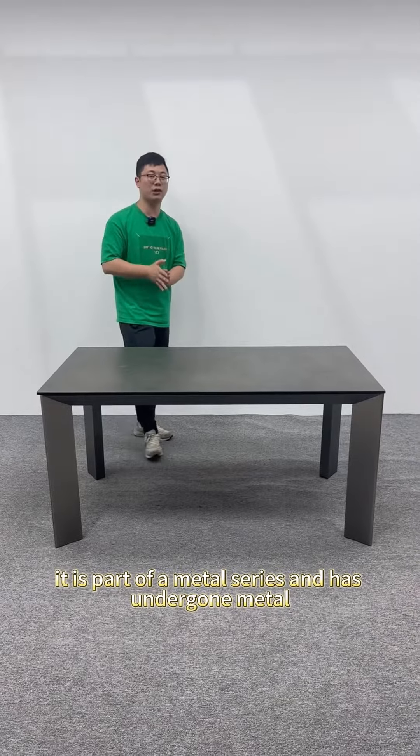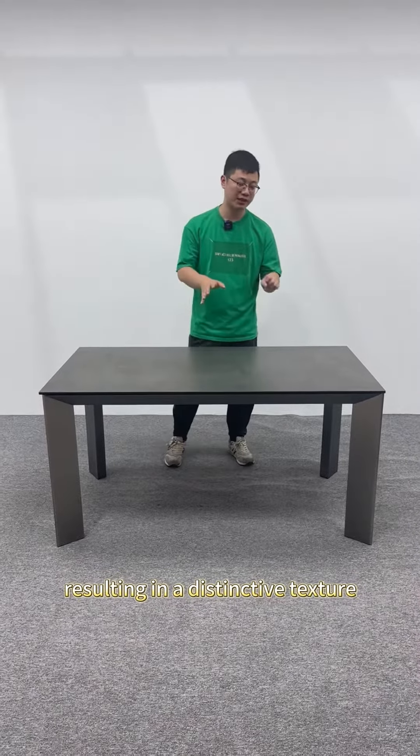The table top of this dining table originates from a renowned Italian brand named Lamina. It is part of a metal series and has undergone metal brushing treatment, resulting in a distinctive texture.